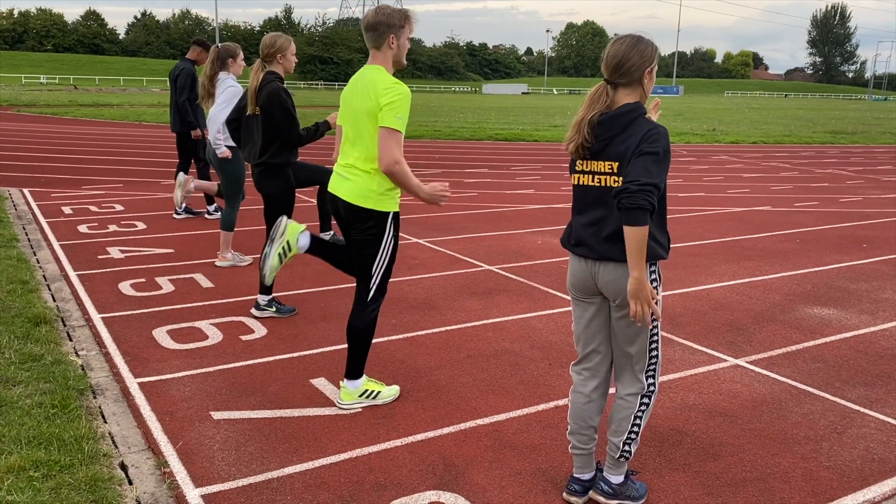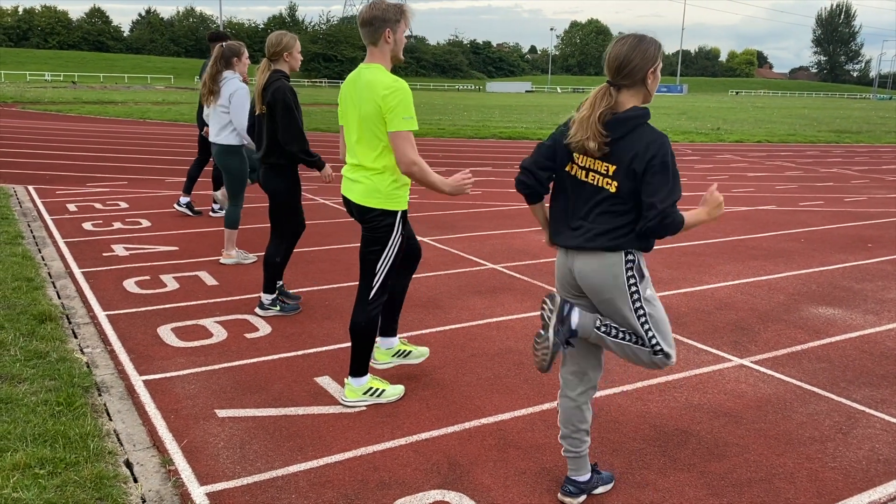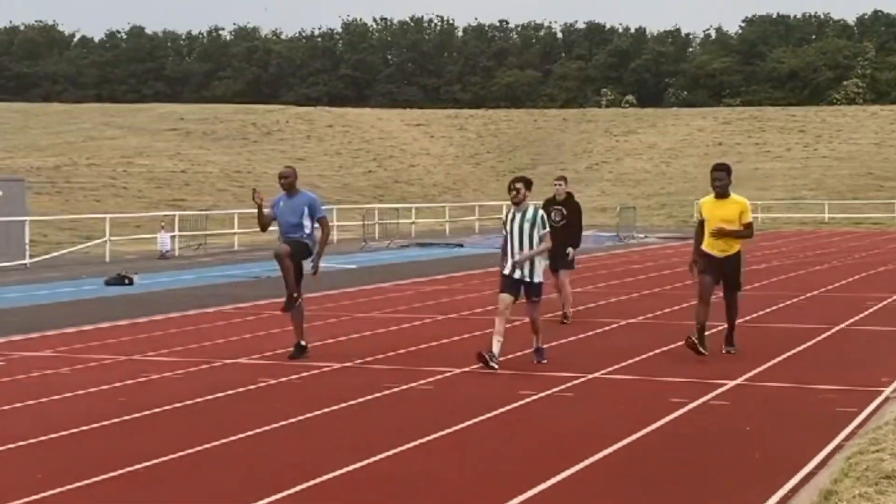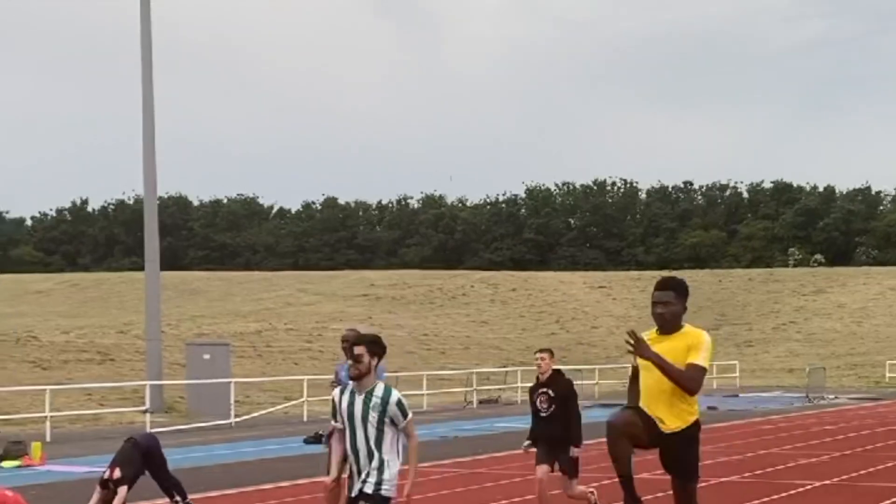I believe that you should keep active, and that activity should involve some more specific track and field — long jump, triple jump, and sprint drills activity.